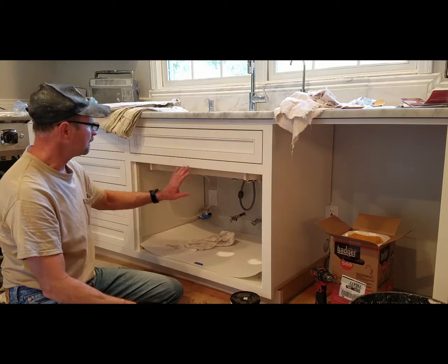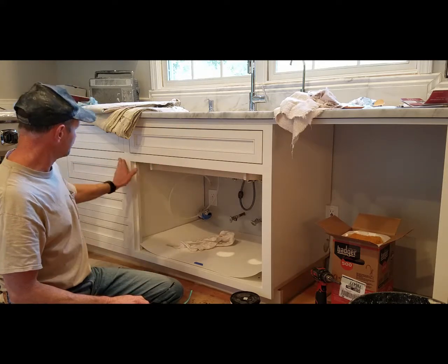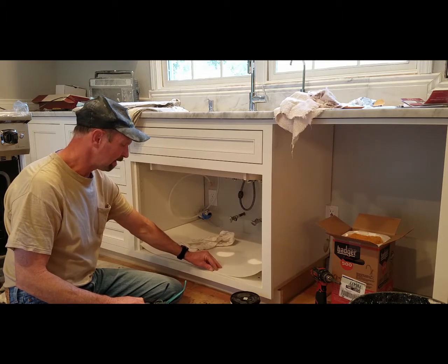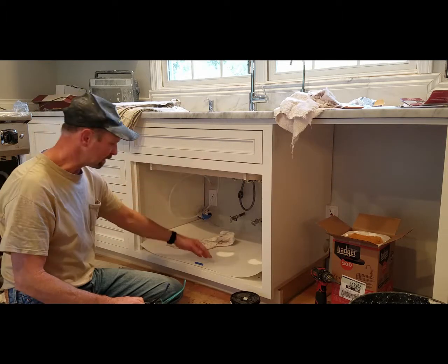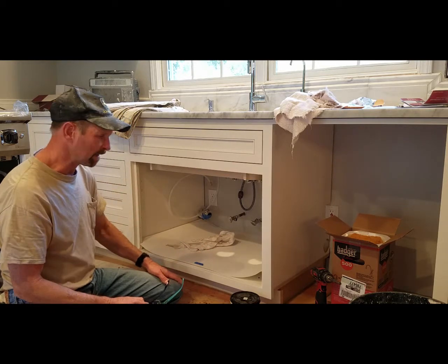This cabinet has doors that are set into the cabinet — you can see this type of doors, so these are set back. So I set this back in a little bit. If they were the standard doors that overlap the cabinet, I would bring it all the way out to the front edge, so if it leaks, it would come out as far as it can.